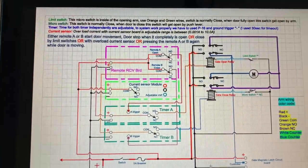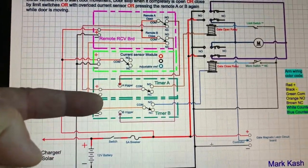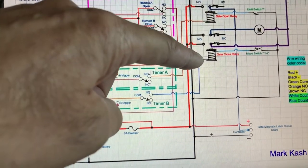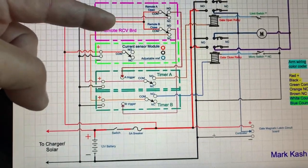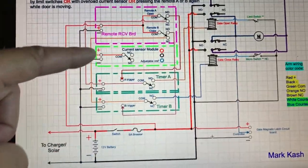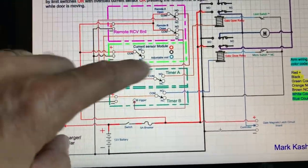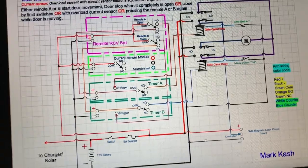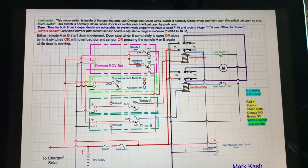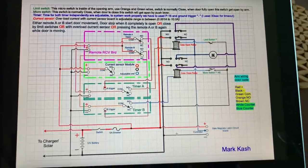Going through the schematic details: it has two timers, Timer A and Timer B, connected to the relay that opens or closes the gate. This is the receiver board with four channels, though I'm only using two. The green area shows the current sensor that didn't work - I bypassed it. I'll hold the schematic so you can pause and take a look. It also has a 5-amp breaker at the bottom.